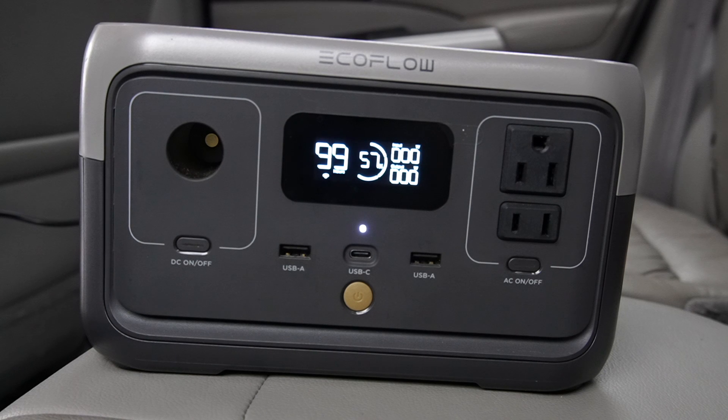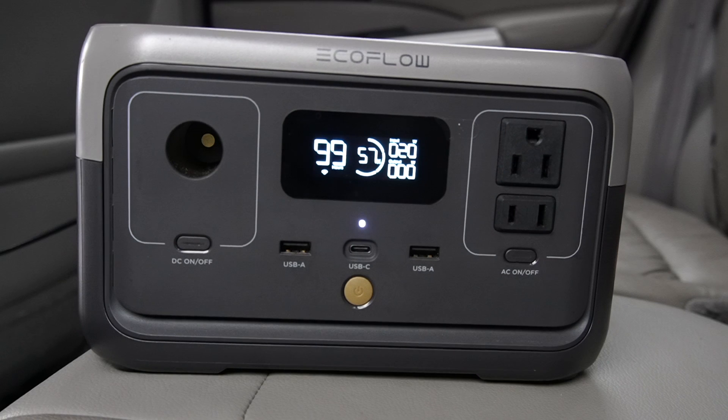We are now in my car. I'm going to plug my EcoFlow River 2 into my power outlet in the vehicle — this is going to be DC charging. My car says it has a 180-watt max output, and I believe on the River 2 it only goes up to 100. Let me plug it in — it goes 40, 50, 70, 80, 90, 100. The fans turn on and it's going at just a little over 100 watts.